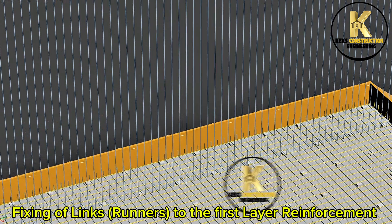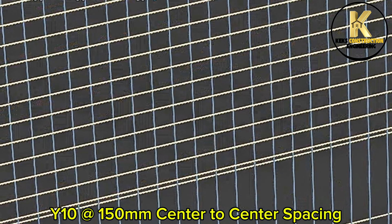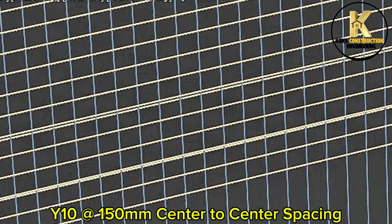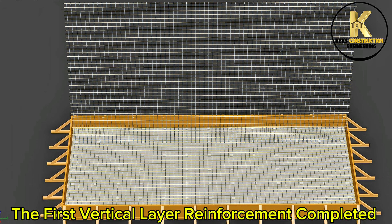Fixing of link runners to the first layer reinforcement: Y10 at 150mm center to center spacing. The first vertical layer reinforcement is now completed.